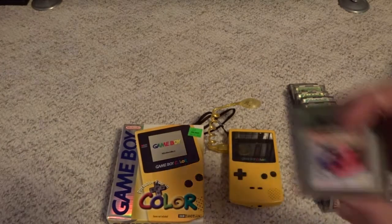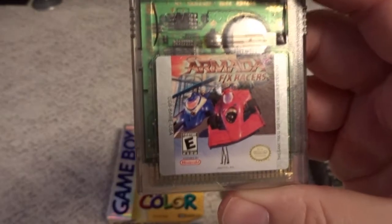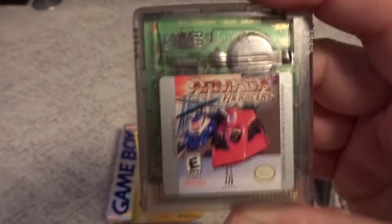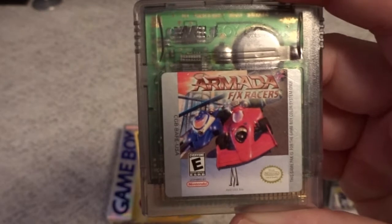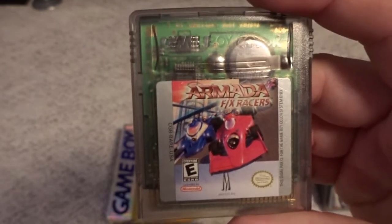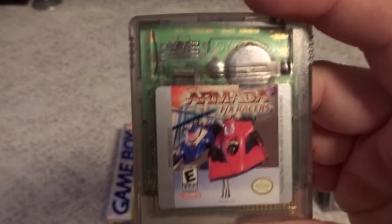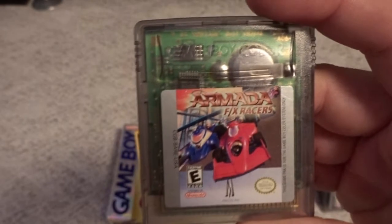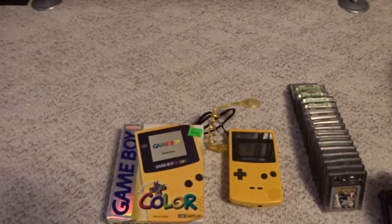Another oddball one is Armada FX Racers — a really bad, glitchy overhead racing game. Normally I would like that kind of thing, but this one is just executed very poorly. It's even weirder that it's a strange side story game of the Dreamcast Armada game, which had nothing to do with racing whatsoever. The developer thought this franchise was going to be big, but it didn't really happen that way.